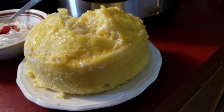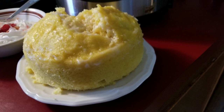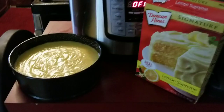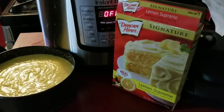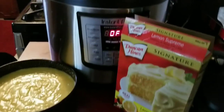Hi y'all. I made a lemon cake in an Instapot in 40 minutes and it turns out pretty good, not like oven baked. Morning y'all. Today I'm making a boxed lemon supreme Duncan Hines cake in my Instapot.